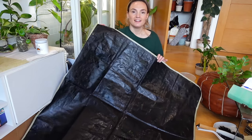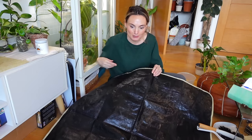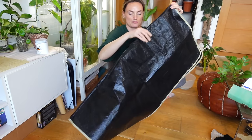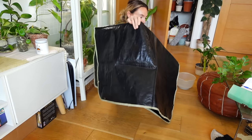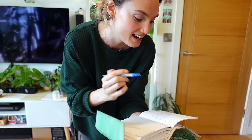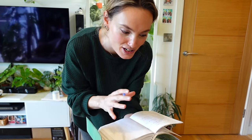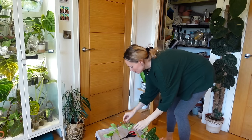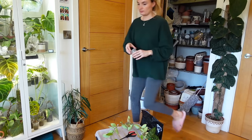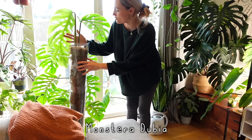Look how lovely and clean that potting mat is — and that took all of about three minutes! So I can definitely make time to do that more often. I've also written myself an actual list of things I want to get through today, which is something I should absolutely do more. I've already spotted something not on my list that desperately needs doing — my Monstera dubia moss pole really needs extending.